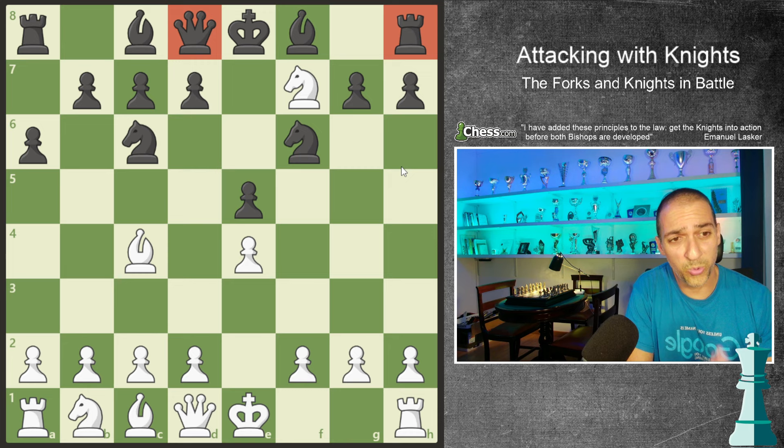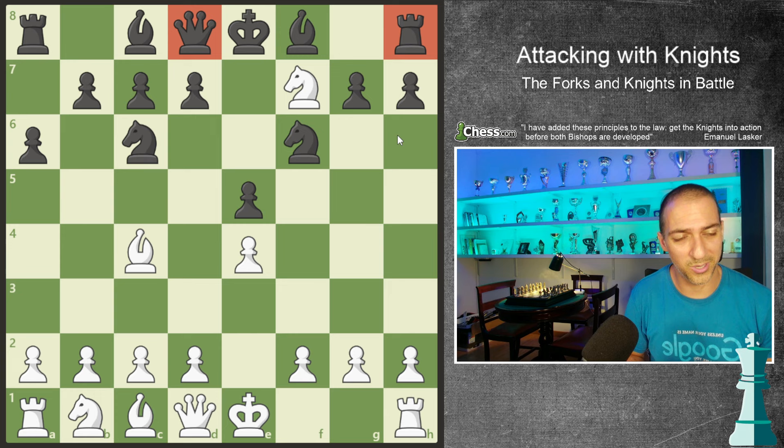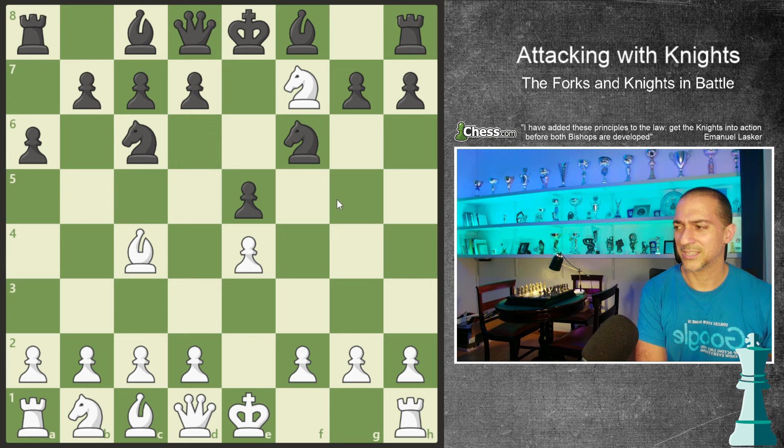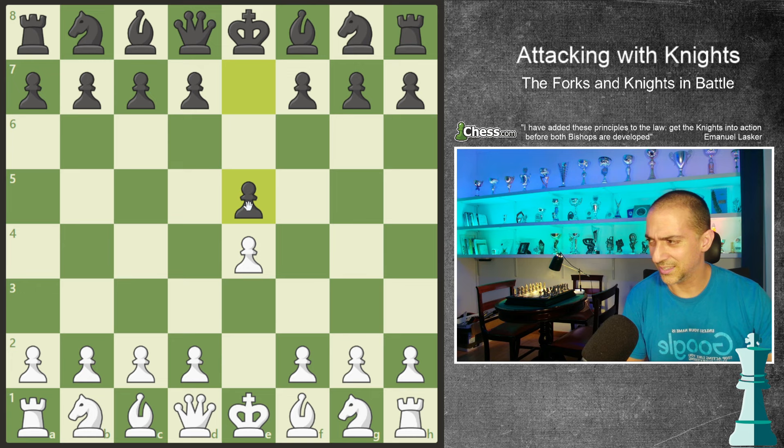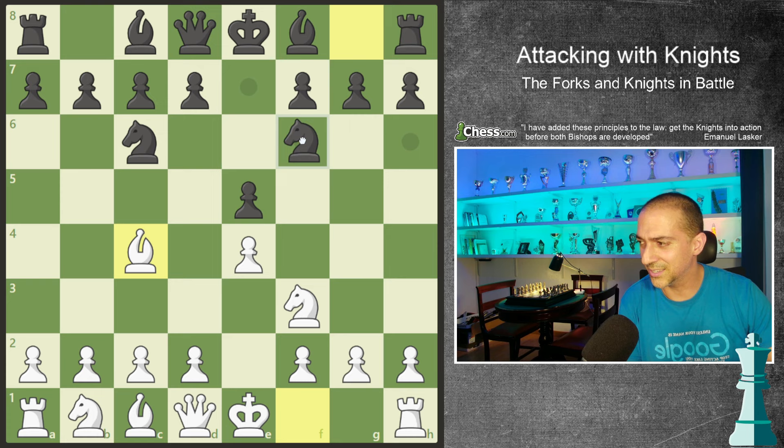A double fork is when we are attacking two strong pieces. If my opponent had a bishop instead of the queen or a knight, it would be a simple fork. The difference between a double and a simple fork is related to the value of our opponent's pieces. But this is very basic - a low-rating idea. We're going to talk about more complex concepts.